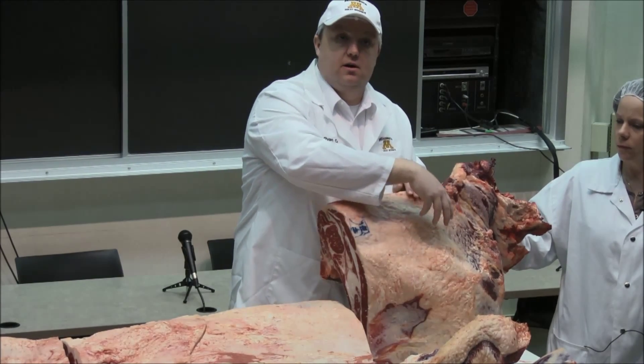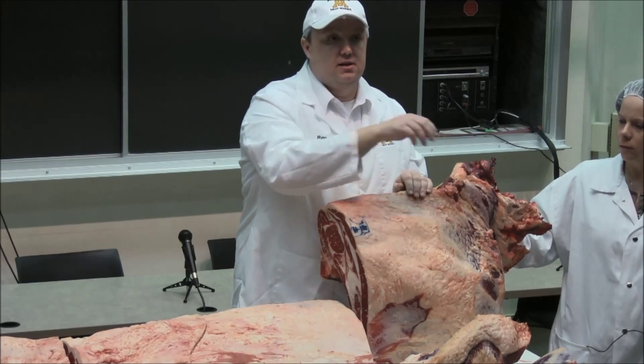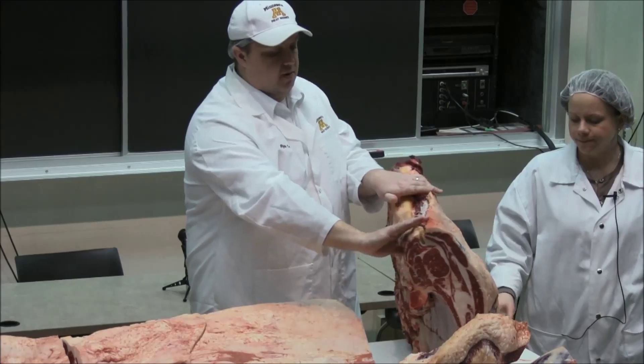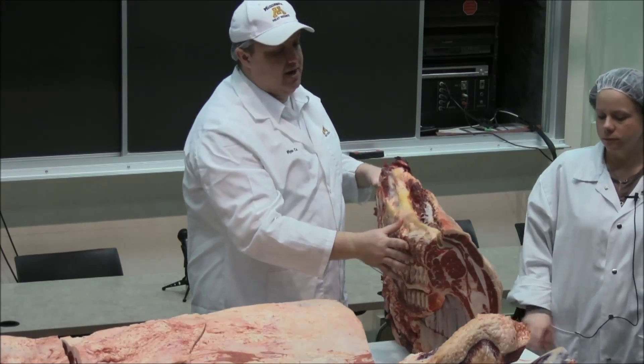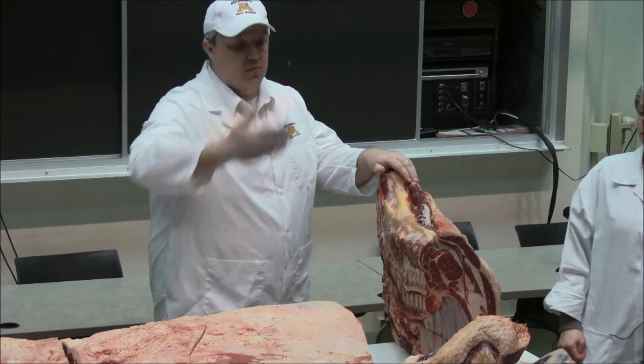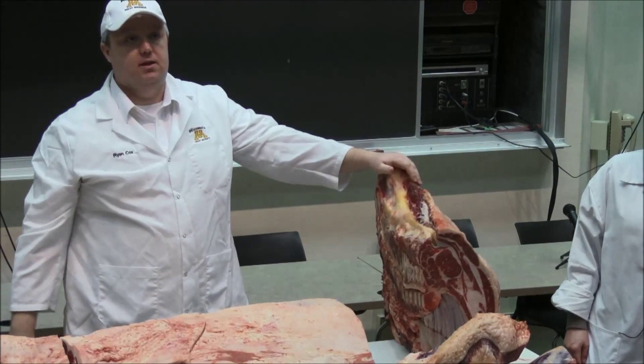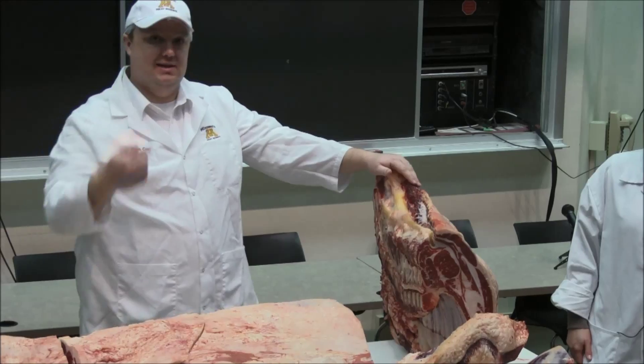We also have things like the mock tender, the tender medallions, things of that nature. Something you have to remember — just because arbitrarily we as man have taken our knife and cut right here and said okay, that's a chuck, that's a rib — that's not how the muscles work. Those muscles continue on.